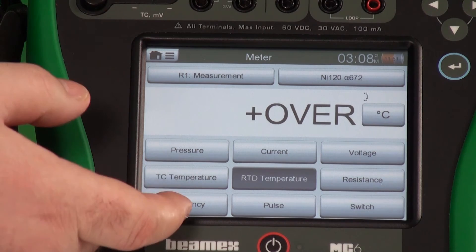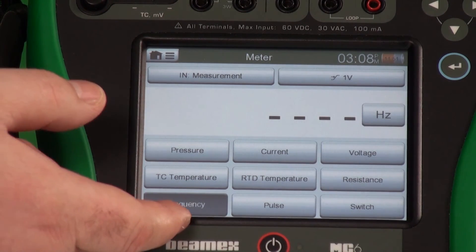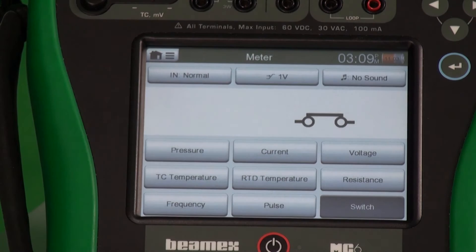We also have frequency. You can measure frequencies, measure pulses, and also measure switches. You've now seen a summary of meter mode on the MC6. Thanks for watching.